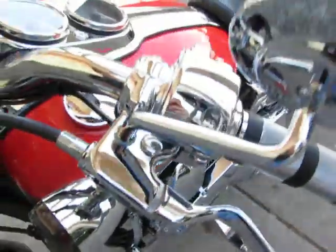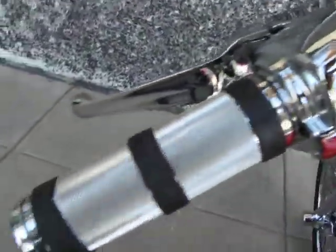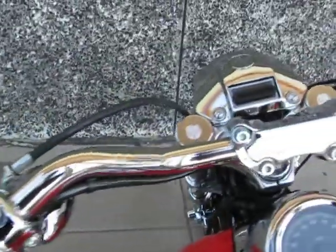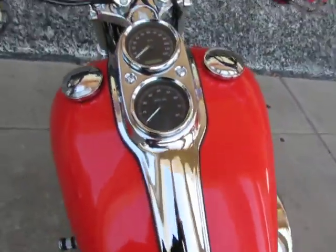Chrome levers, chrome switch housings — even the switches are chromed. Beautiful grips, chrome handlebars, and this has the tachometer and speedometer on the console.